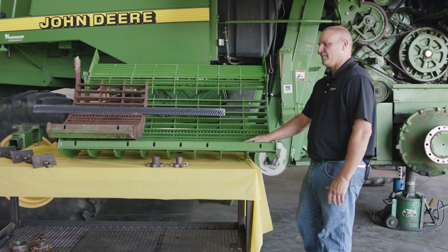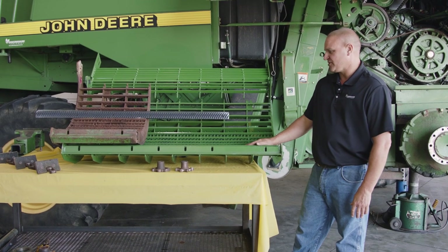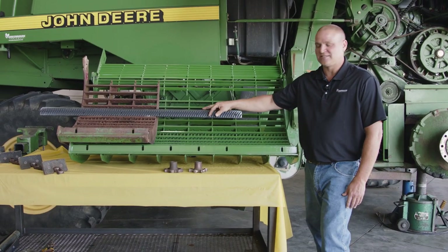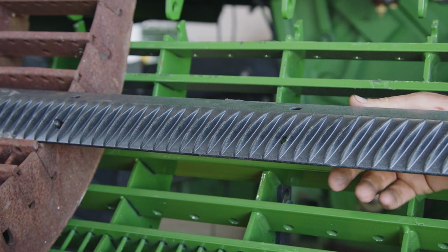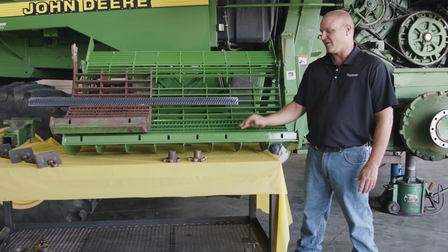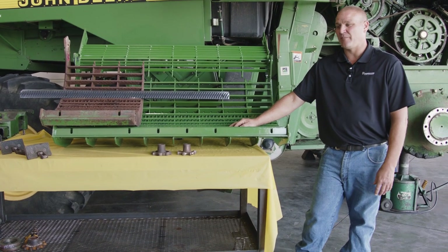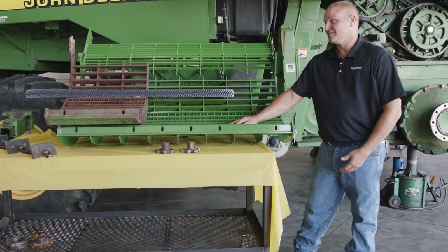At this point, we are going to talk about the concave, the threshing area, and the rasp bars. What we're looking for on the threshing area involves a couple of things. Your rasp bars — new spec on a rasp bar is 3/8ths of an inch deep in between them. The wear spec is a quarter of an inch. Once they hit that quarter of an inch, will they work? Yes. Once you get below that, it'll start affecting your threshing and how much you're going to have to pinch it down to get the crop off of the cob or out of the pods. In return, you're probably going to start to see some grain damage, beans cracking, and things like that.